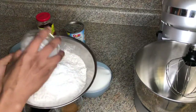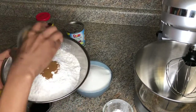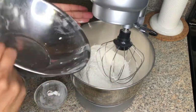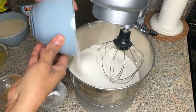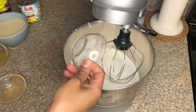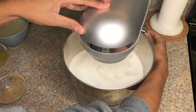First, I'm just going to add all my dry ingredients to my mixing bowl, and now I'm going to mix this until everything is well combined.